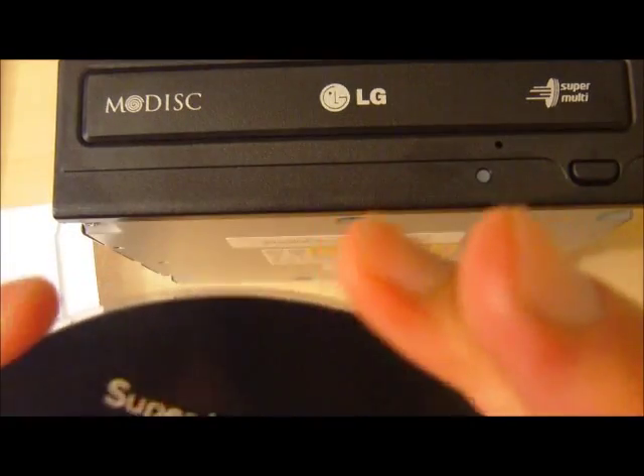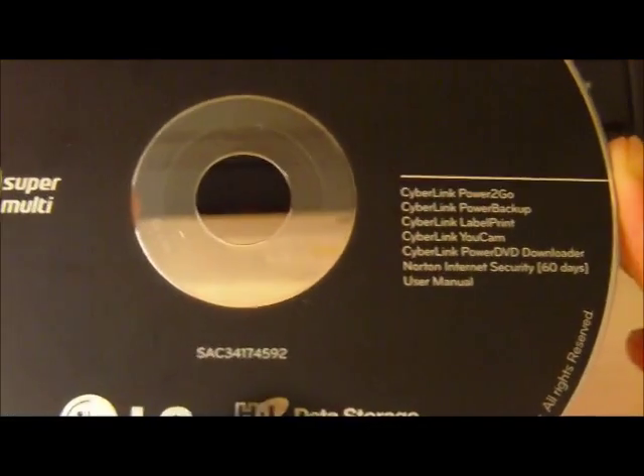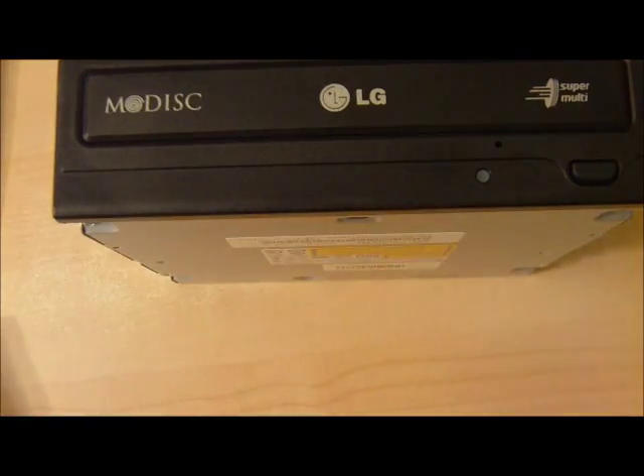As you see, it's Power2Go and also Power Backup from CyberLink. This lets you burn CDs and DVDs, and it also supports AMDISCs. There's some other trialware software also included.